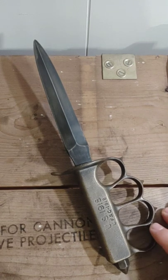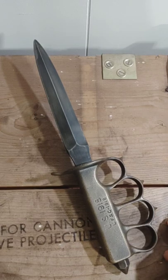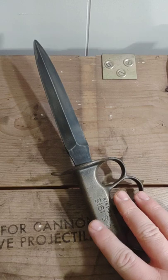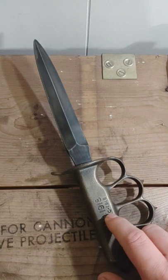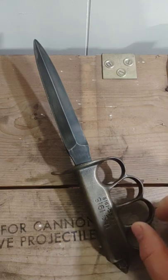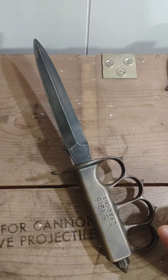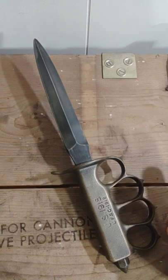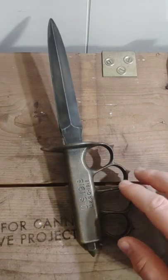I definitely want one of those 1917 trench knives to add eventually. When I get my displays worked out, this will go with the Springfield Armory 1911 on a belt, and the 1917 would go with the 1917 revolver on a belt. Eventually I'll get that accomplished and you'll probably see it at some point.